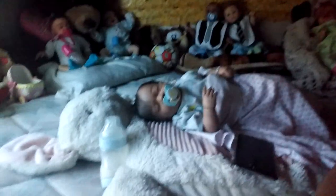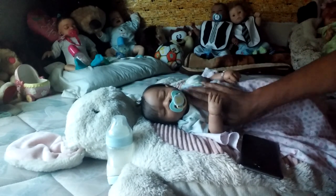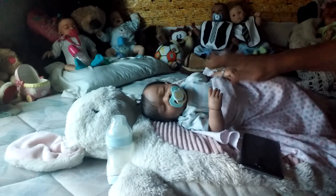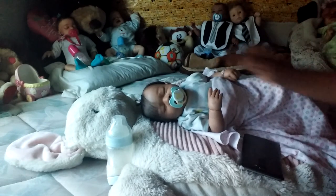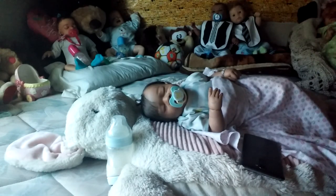Look at DJ, you guys - isn't he so cute? He's just so cute. He wanted his bib off - he kept pulling on it, so I took his little bib off. Everyone else still has theirs on, but you know how DJ is - he's so spoiled. Anyways, you guys, don't forget to like and subscribe. I'll see you in a bit - thank you, bye bye!